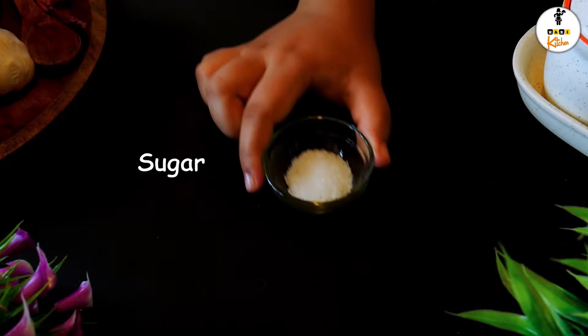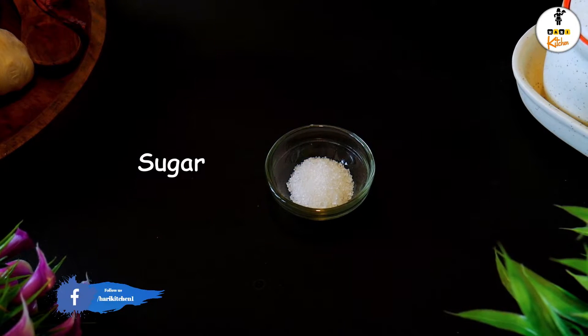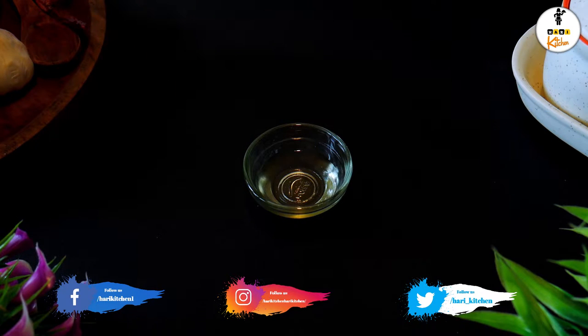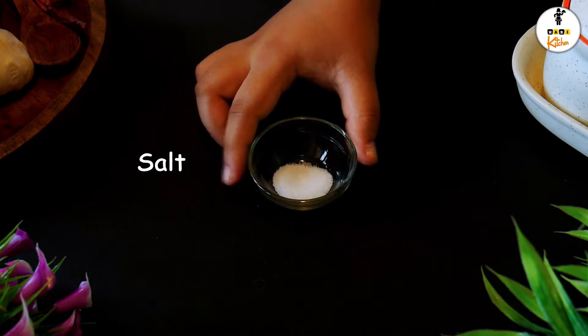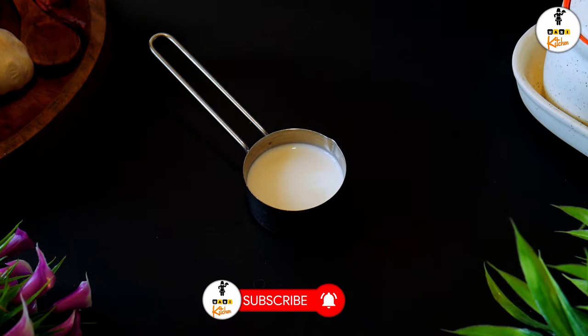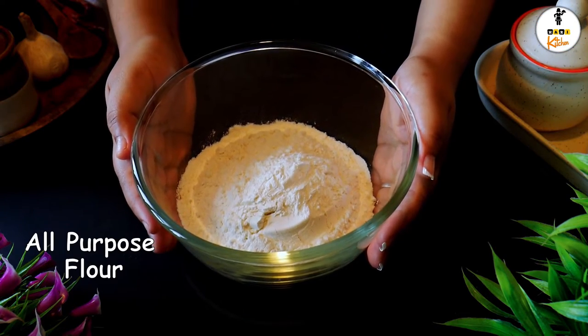For making the dough: 1 tsp of sugar, 1 tbsp of oil, 1 tsp of salt, 50 ml of milk, and 2 cups of all purpose flour.